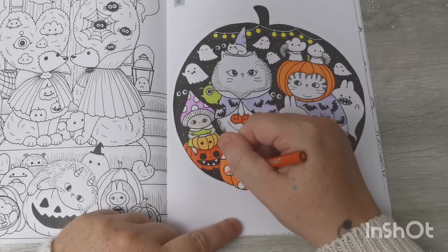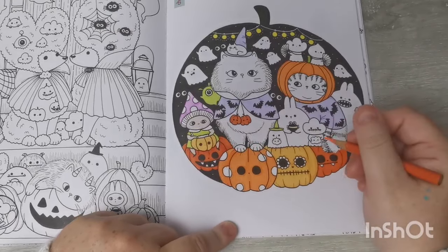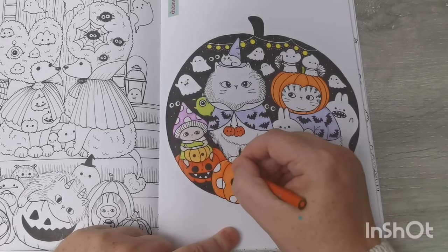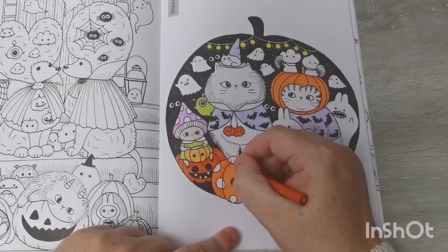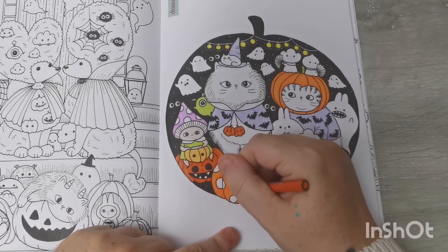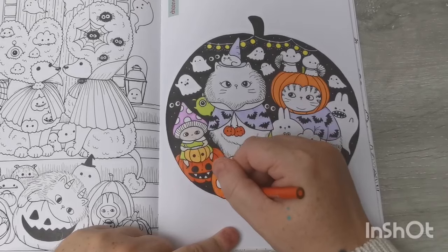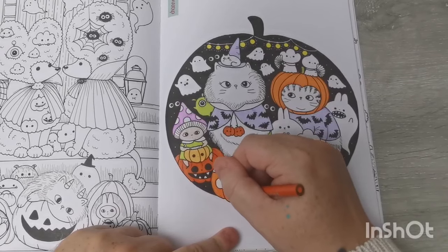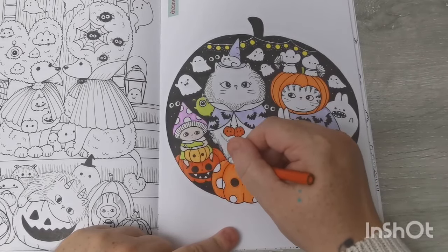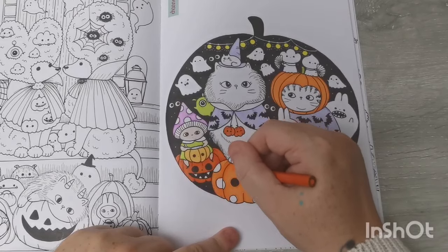I just think this page is so cute. When I saw it in the book I thought, yes, that's the one I'd like us to do for Halloween. I know lots of people have already coloured this page, but if you're joining along with the channel community buddy colour, thank you — I hope you're having fun! Please feel free to share your pages on Instagram with the hashtag KateCommunityBC2024.